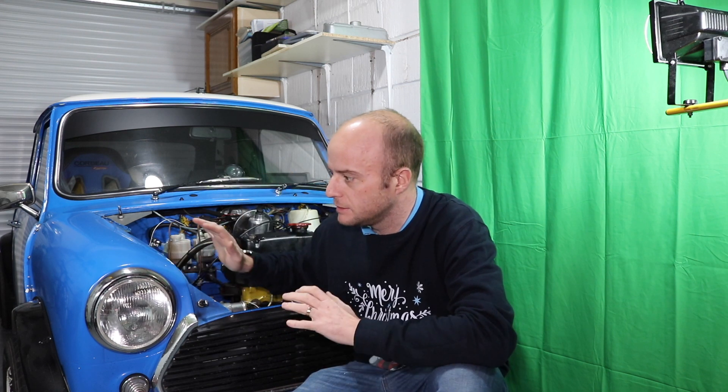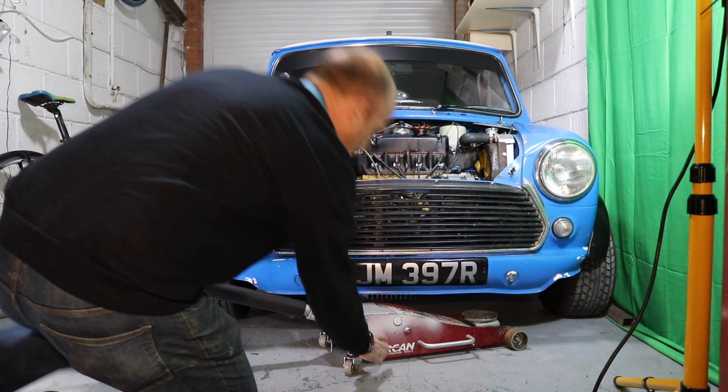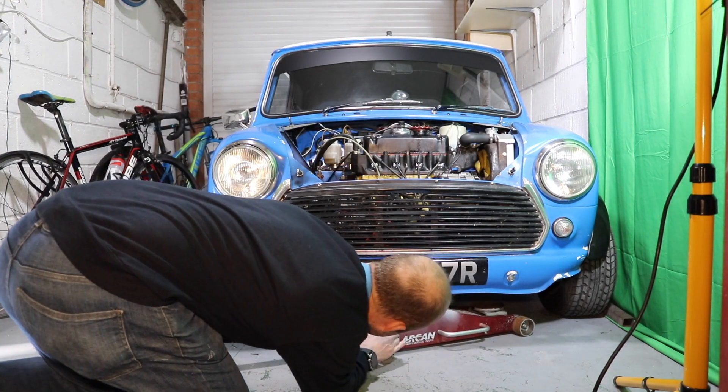I'm going to remove this fibreglass front end, but I need to get at the fixings on the other side so I need to move the car across a bit. I can't really be bothered to open the door and shunt it in and out and get the engine warm when I want to work on it. So I'm going to see if I can just jack up the front and pull it across a little bit. Let's get started.